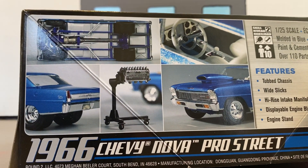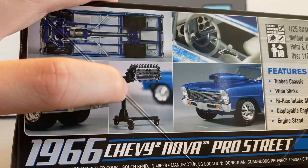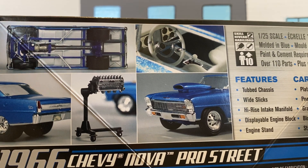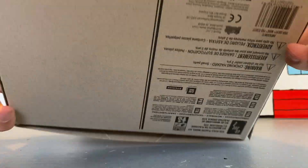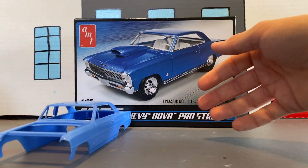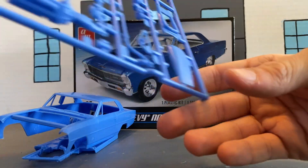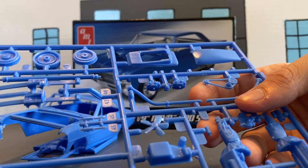I have done an unboxing on this before, but I don't want to do the unboxing again because of the engine block and motor stand and all that. I'm going with a metallic black body and gloss white interior. The body parts are molded in blue, and the molding is yellow — motor parts, engine parts, frame parts, head parts.